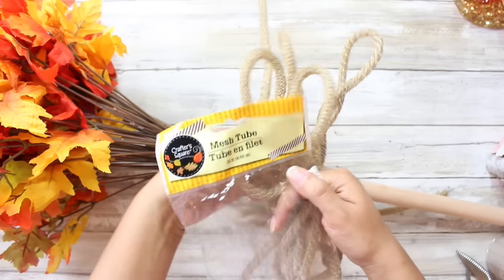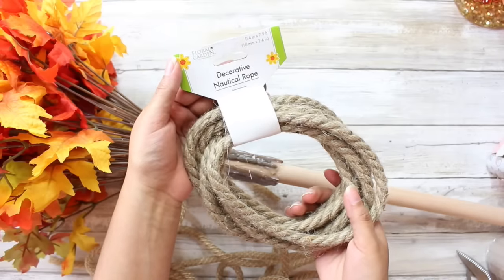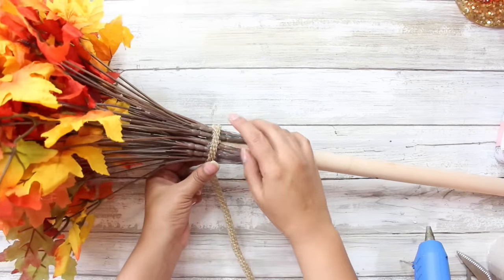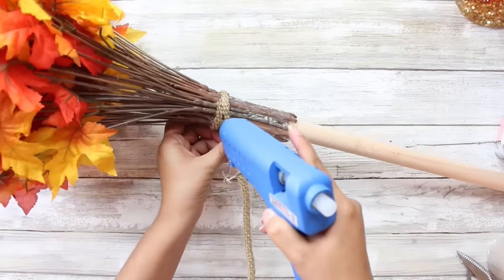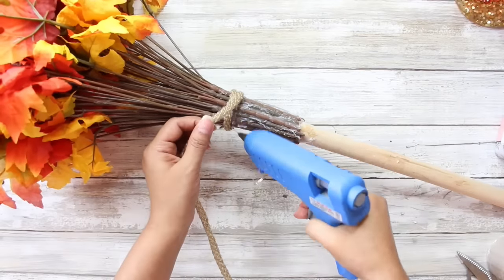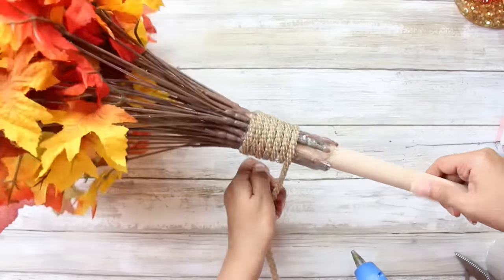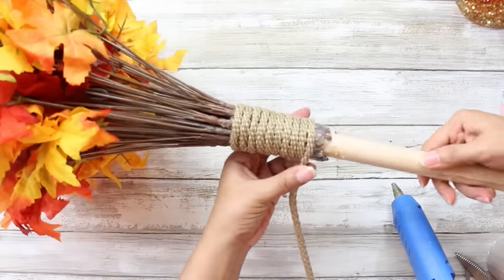Once you get all of your stems glued onto your plunger, it will look something like this. Then I will be taking one package of this mesh tubing that looks like rope — if you don't have any of this, you could also use some nautical rope from the Dollar Tree, as well as any burlap ribbon you have on hand. I'm going to secure this down to the plunger — I'm not going to add hot glue to this entire piece of mesh tubing, just secure down the first section and then twist the tubing around, applying hot glue here and there to make sure it stays.